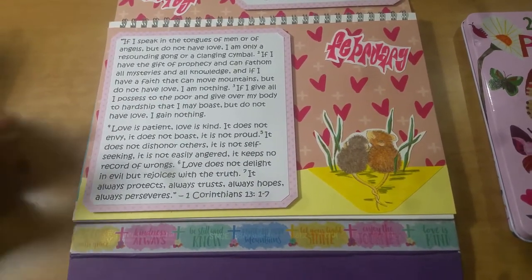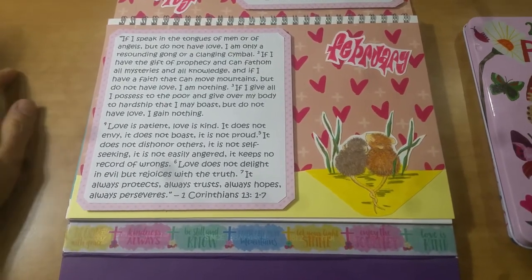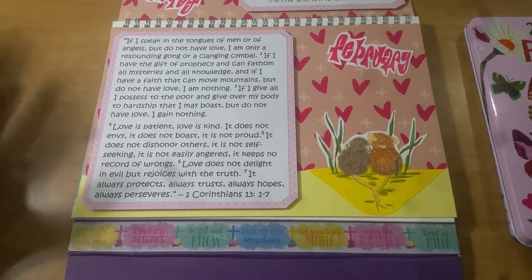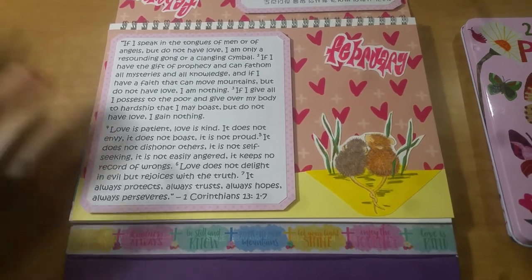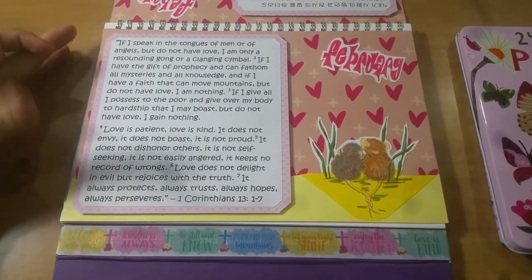So this is verses 1 through 3, and then 4 through 7. For those of you who know your scripture really well, chapter 13 goes all the way to verse 13. But as you can see, I was really pushing it with even verse 7.